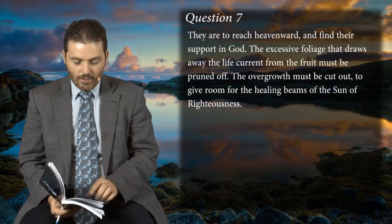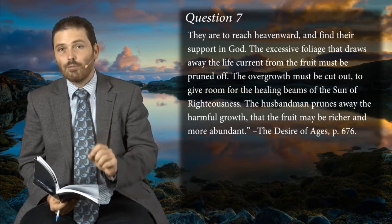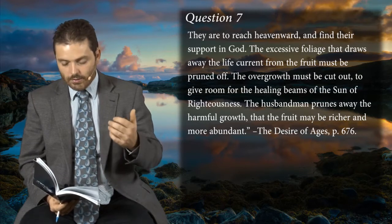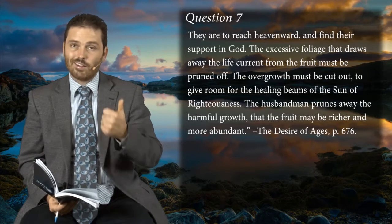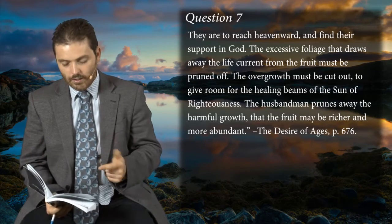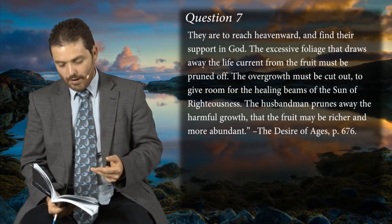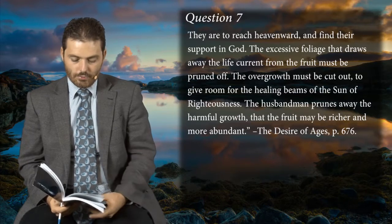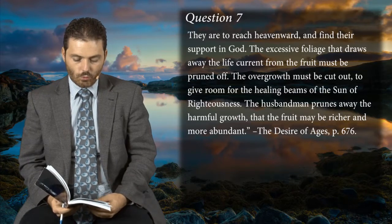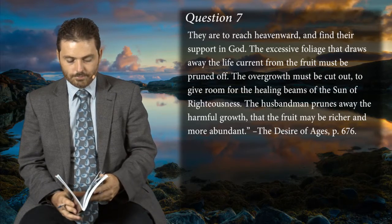In the last part of question seven it says the husbandman prunes away the harmful growth. So you see: tendrils around earthly supports, excess foliage, overgrowth or overzeal, and even harmful growth — these are all problems that a believer can have, and the Lord will deal with all of them.